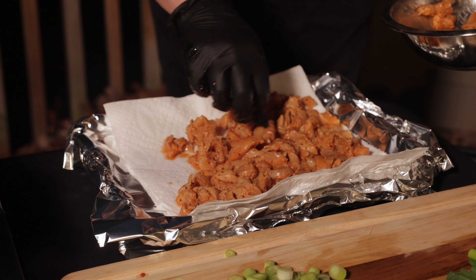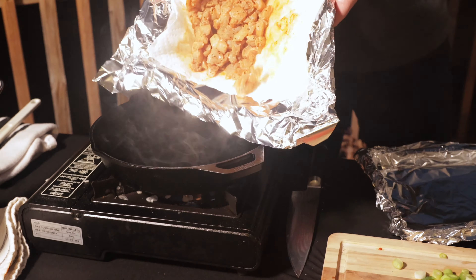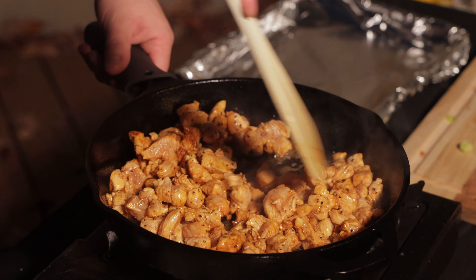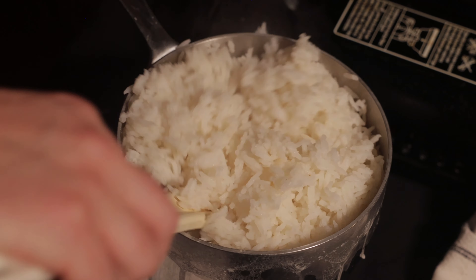Now whether you marinated the chicken or not, pat it dry with a cloth, then add it to the hot skillet. Once your rice has rested for 5 minutes covered, go ahead and fluff it — just take a spatula and lift the rice from the bottom of the pot.